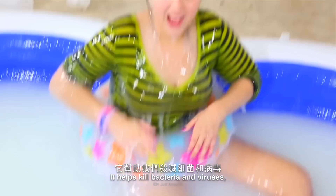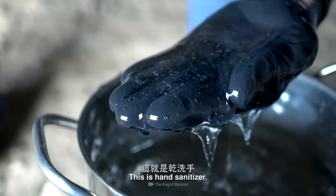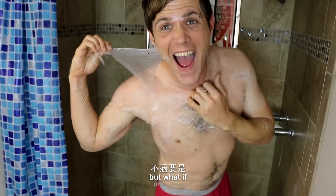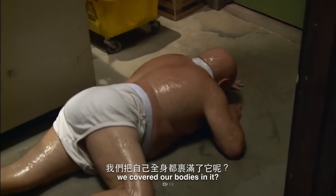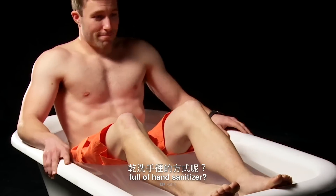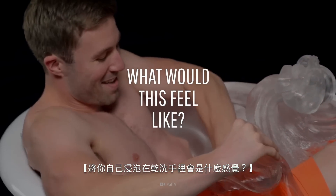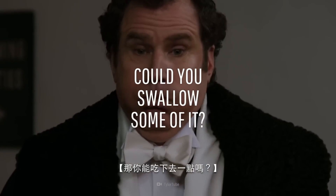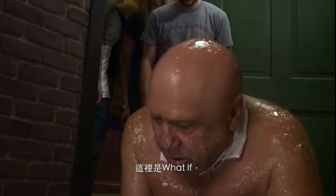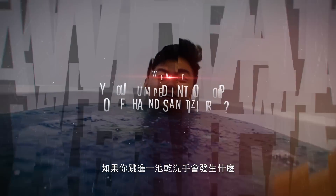It helps kill bacteria and viruses, and it can even be set on fire. This is hand sanitizer. This gooey substance is normally meant for the hands, but what if we covered our bodies in it? Specifically, by jumping into a pool full of hand sanitizer. What would submerging yourself in hand sanitizer feel like? Could you swallow some of it? And is this the best way to kill deadly diseases? This is What If, and here's what would happen if you jumped into a pool full of hand sanitizer.